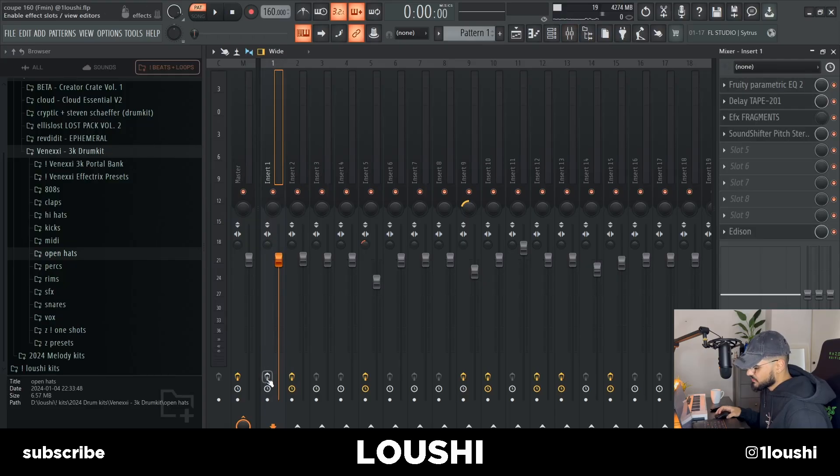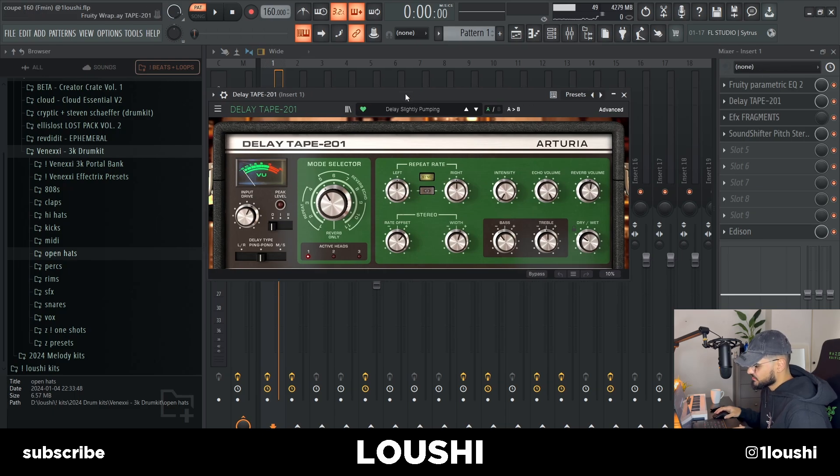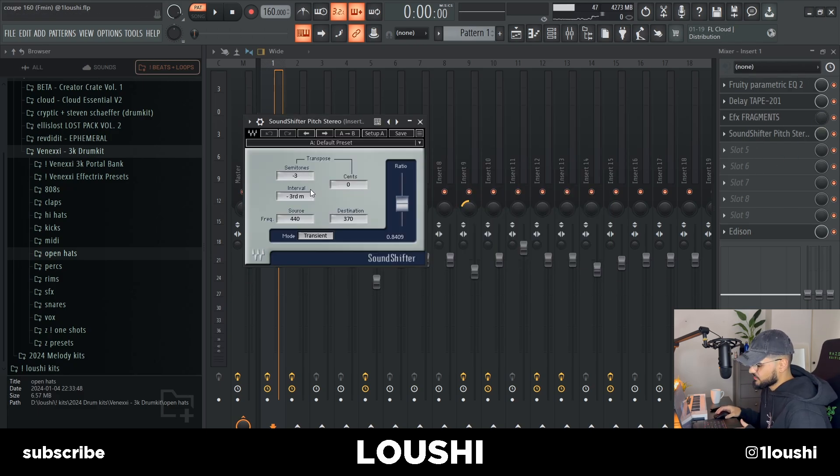After that, I went into the mixer. I start off by taking out some of the lows with an EQ. After that, I went to Delay Tape by Arturia and went with the 'slightly bumping' preset. After that, I loaded up FX Fragments by Arturia and automated the mix knob — I'll show you how I did that in a minute. Finally, I pitched down the sample three semitones. So here's how I automated the mix knob for the FX Fragments.